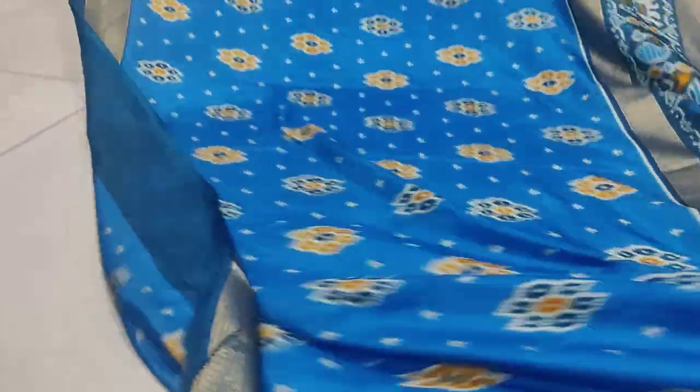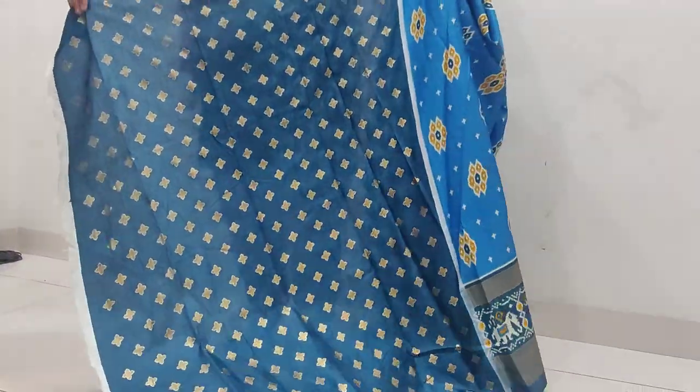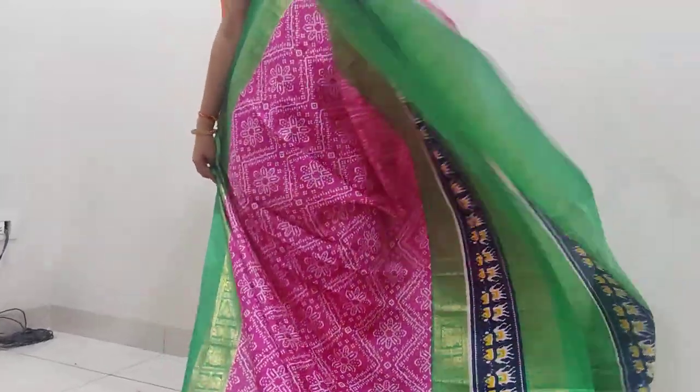This blouse is ₹4.99 in India with free shipping. This is the 200-year size. It's glitter printed with contrast. You can also buy a blouse for ₹4.99 — free shipping overall.